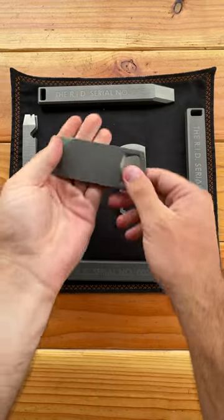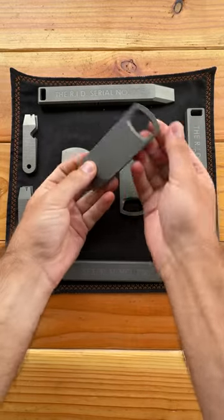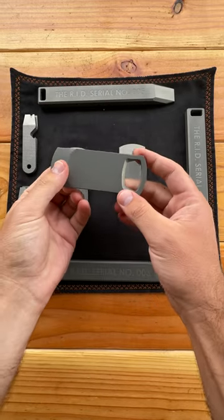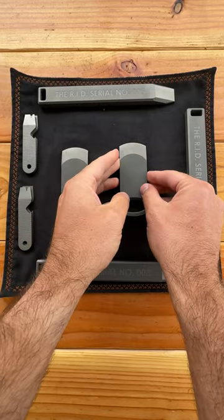It measures 100mm long by 38mm wide and 5mm thick. These just went live on the website at dailycarryco.com.